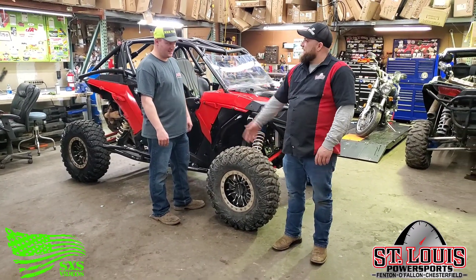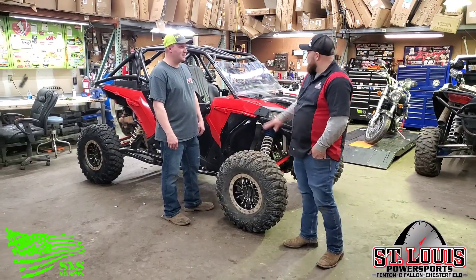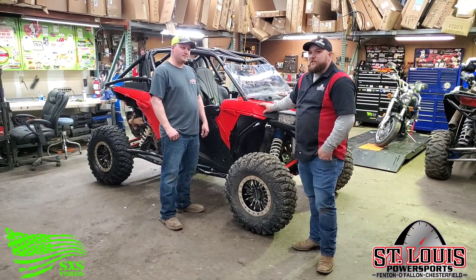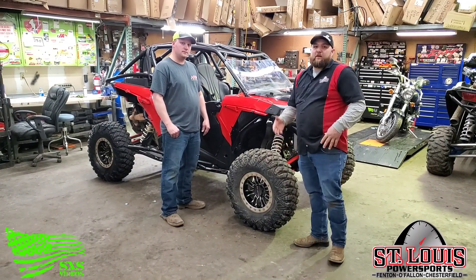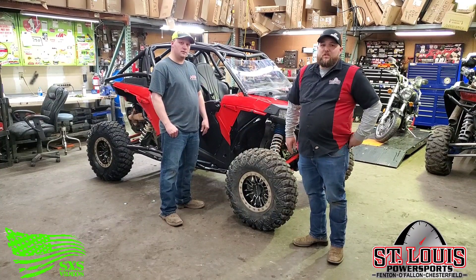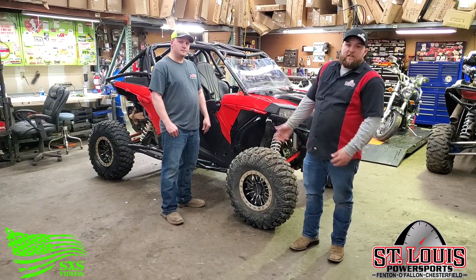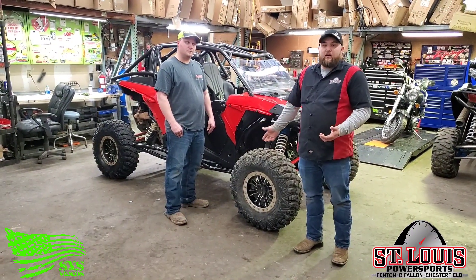I'm back here with Zach Nash from Side-by-Side Videos. Today I've got my personal RZR back in the shop and I've developed a check engine light. We're going to show you guys what kind of makes us a little bit different than some of the other shops — we're going to show you how to hook our diagnostic software up to it and diagnose the issue and possibly a repair.